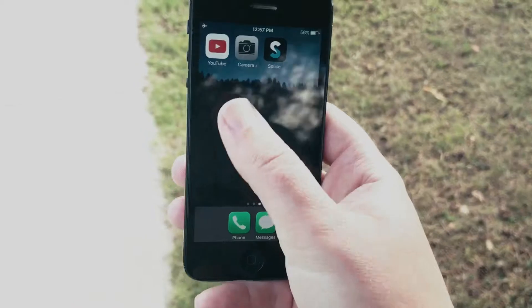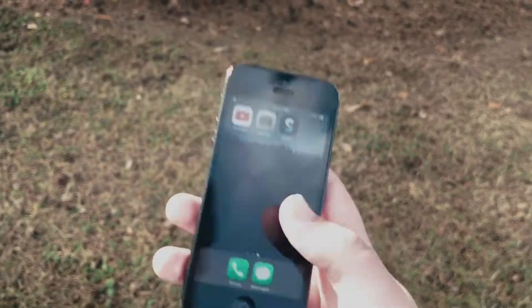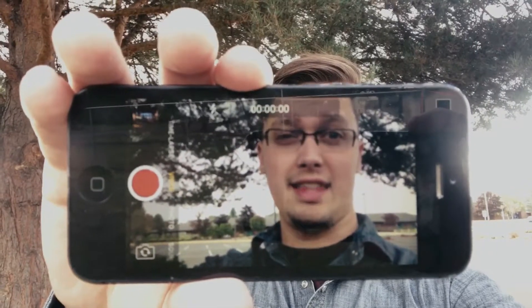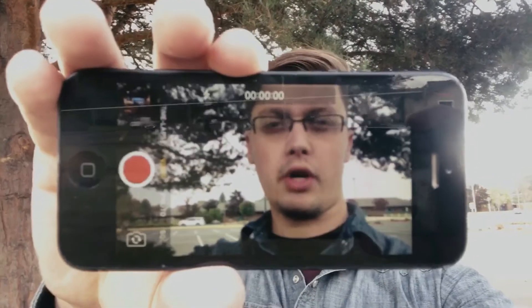Those three steps — shooting, editing, and uploading — are all that you need to get your video online. That's it guys, it's that simple. All you've got to do is pick the camera up and hit record.